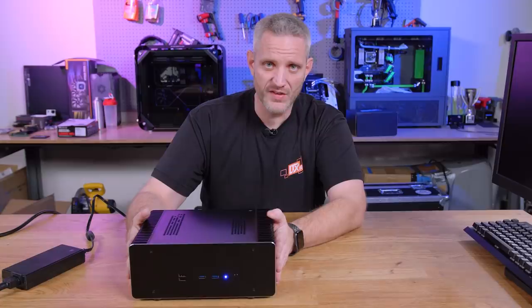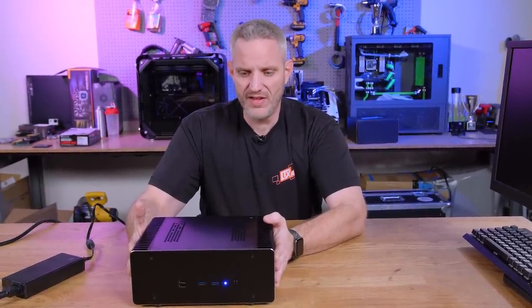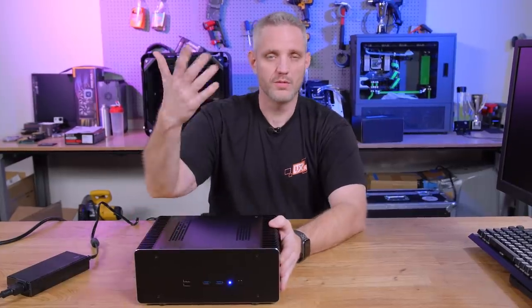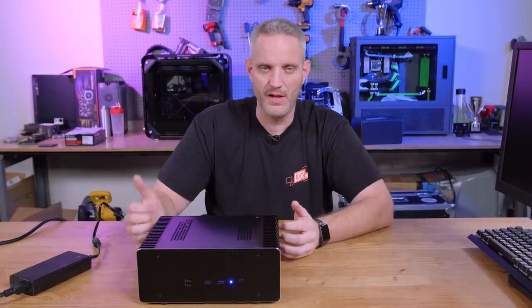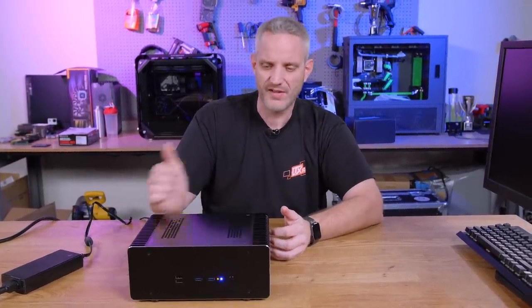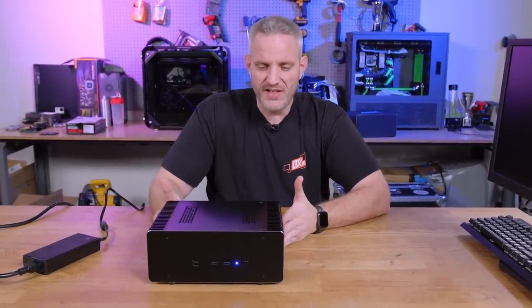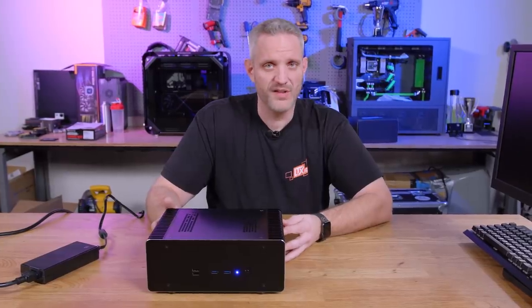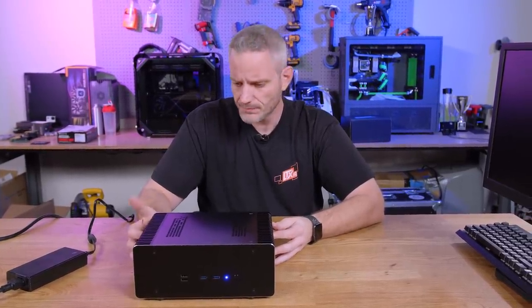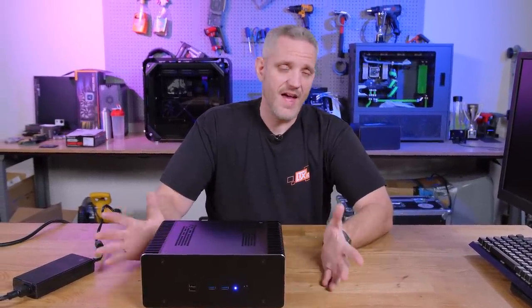Anyone building for true audiophile grade stuff usually has ventilated racks with intake and exhaust fans. I think this is going to be a great addition to my man cave. I've been talking about doing a small form factor home theater PC, but it doesn't need to be a gaming one because I have the gaming rig in that same room already.